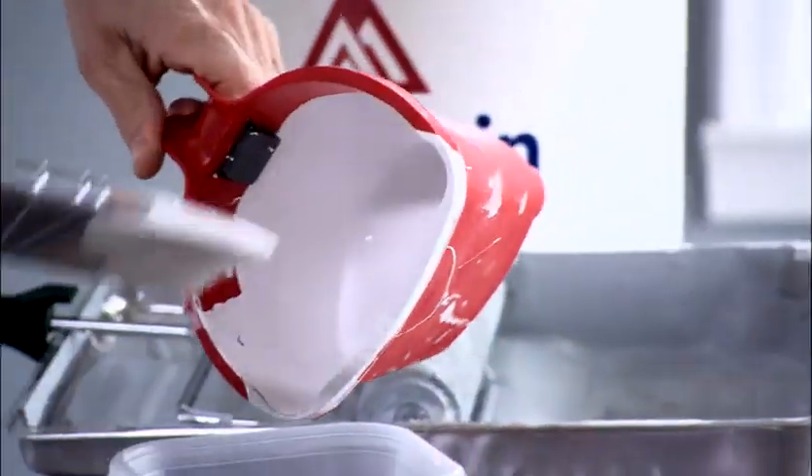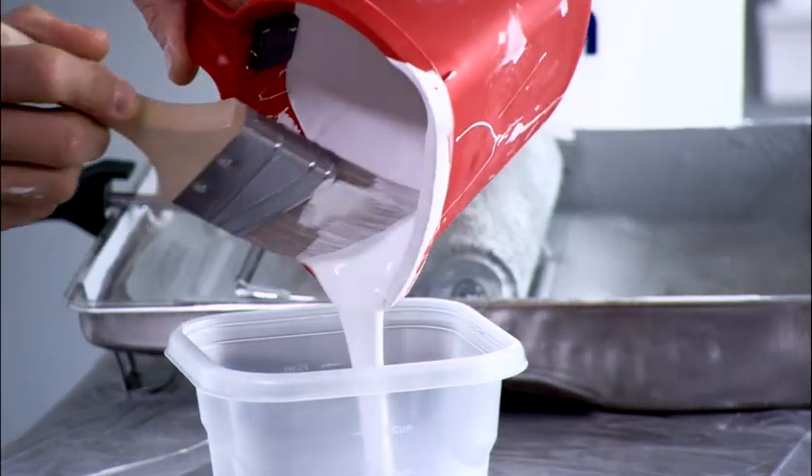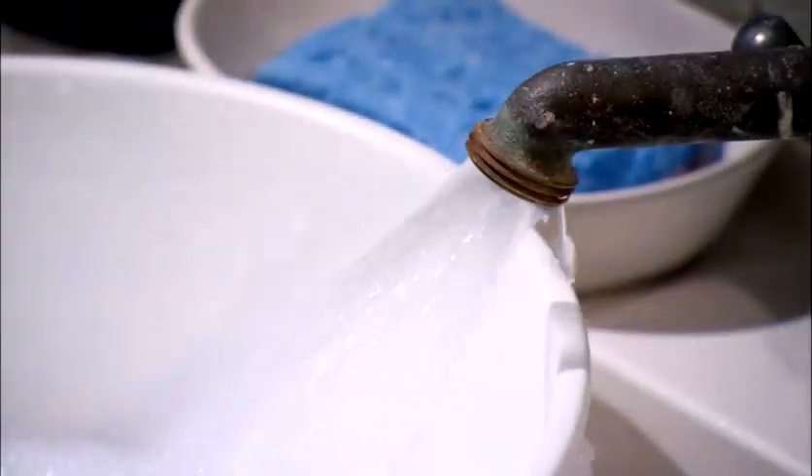First, scrape or remove any leftover paint from your tools and brushes into a separate container. It's very important that this secondhand paint doesn't go back into the original paint can that you're going to be using later on.